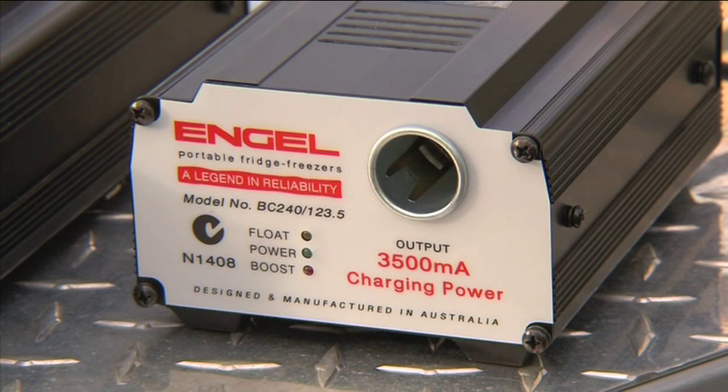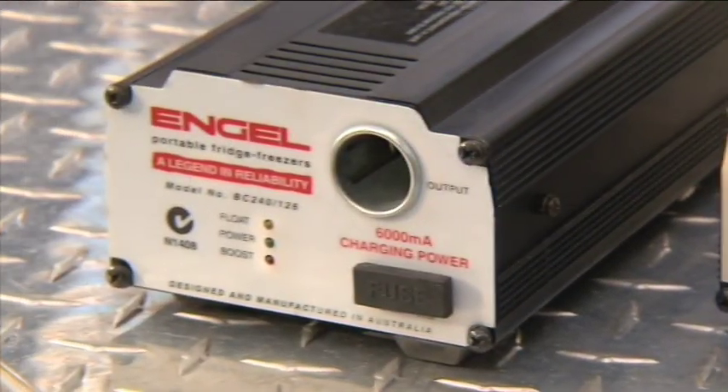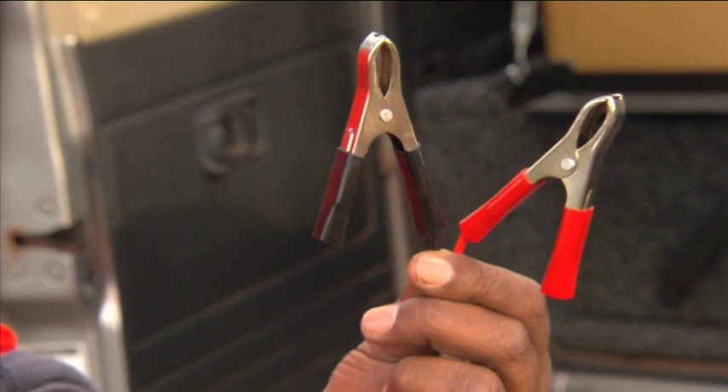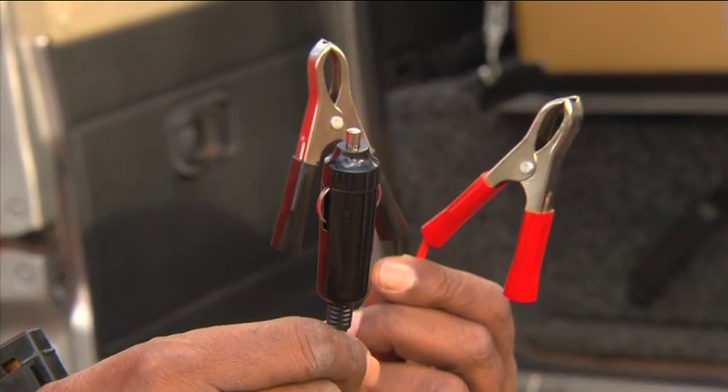Engel has two 240 volt battery chargers producing 3.5 and 6 amps. They are suitable for charging Engel bat packs and any other vehicle battery from mains power, and are suitable for deep cycle batteries. The battery chargers come with alligator clips to fit on the car battery, as well as a cigarette lighter socket to charge the Engel bat packs.